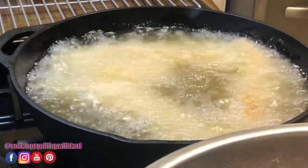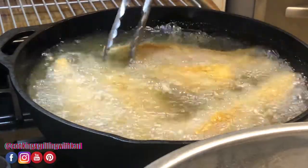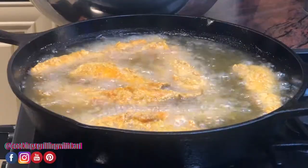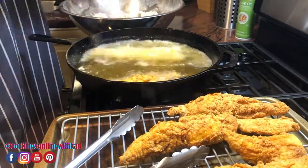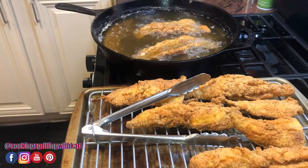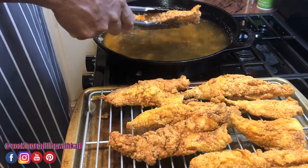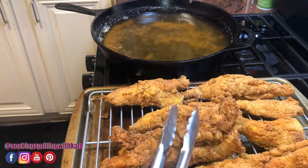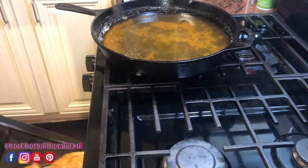I'm gonna do this in two batches because I don't want to overcrowd the pan. Pulling out the last batch — get a look at that, nice and crispy. That's the fish, now onto the grits. I'm just going to put this in the oven to stay warm until I finish the grits.